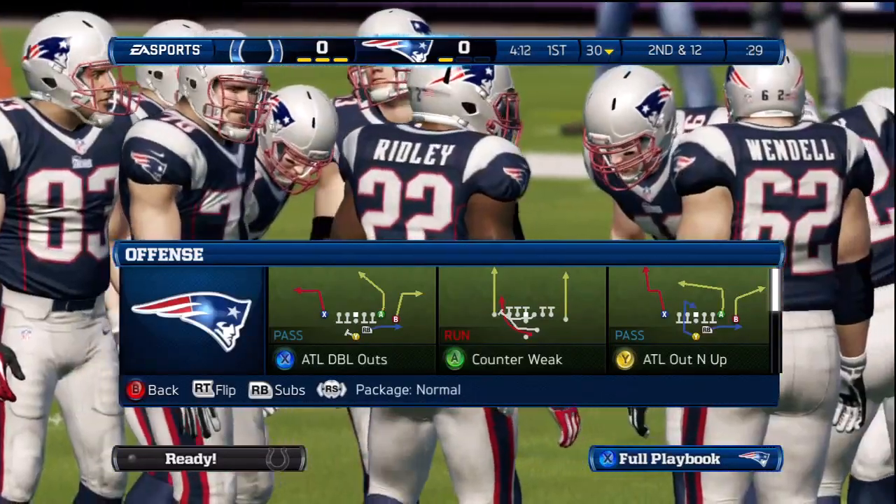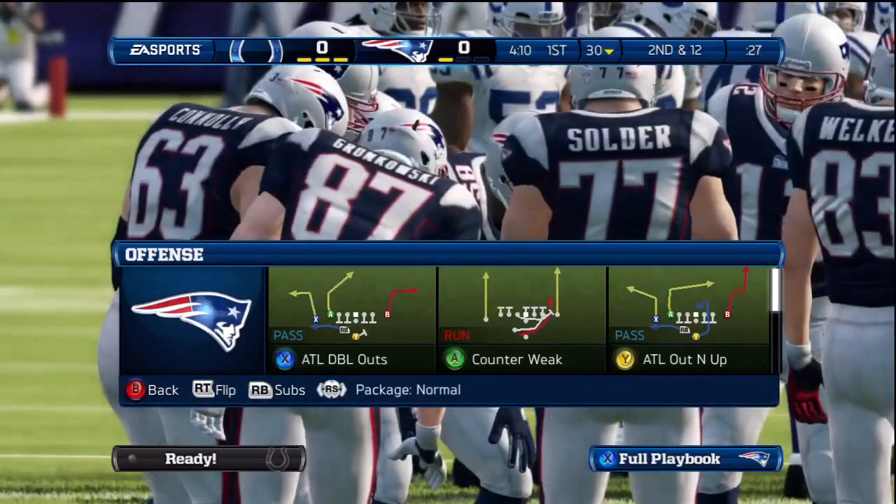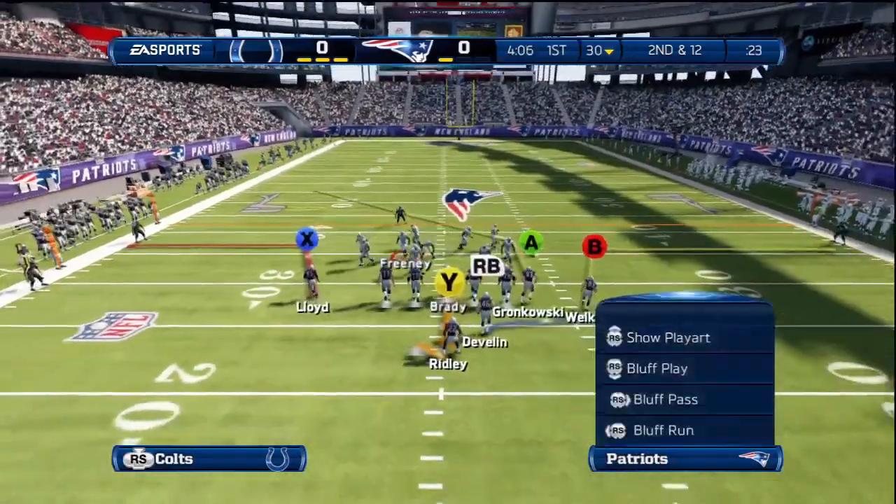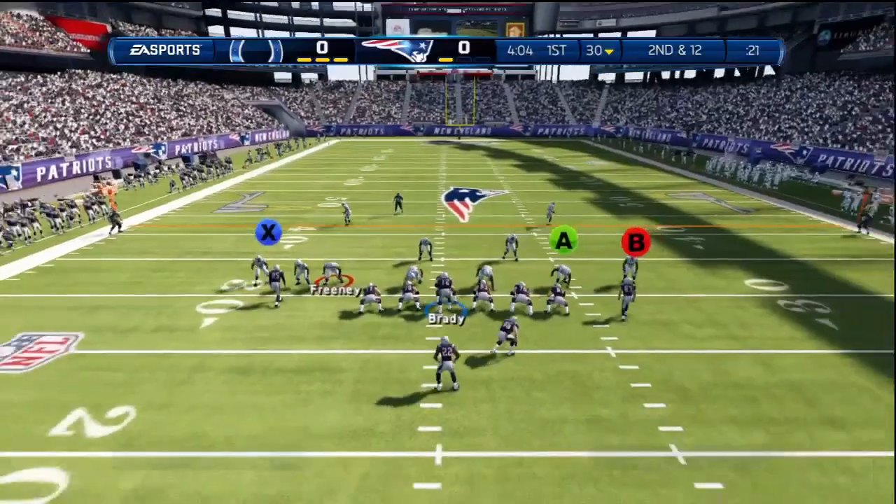Let's watch it again. We flip our play at the play call screen, and once we break the huddle, we press the A button to have our guys rush to the line and quickly flip the play. Did you notice the difference?